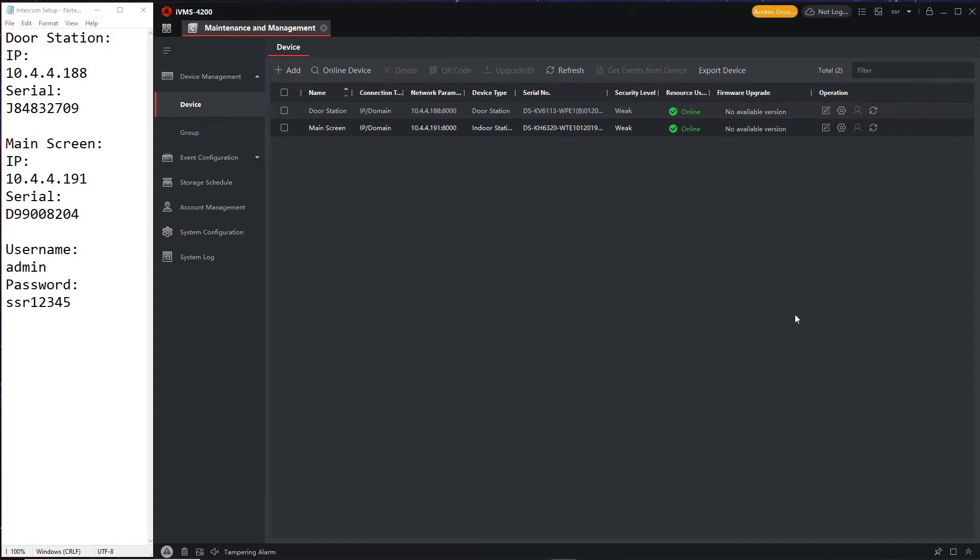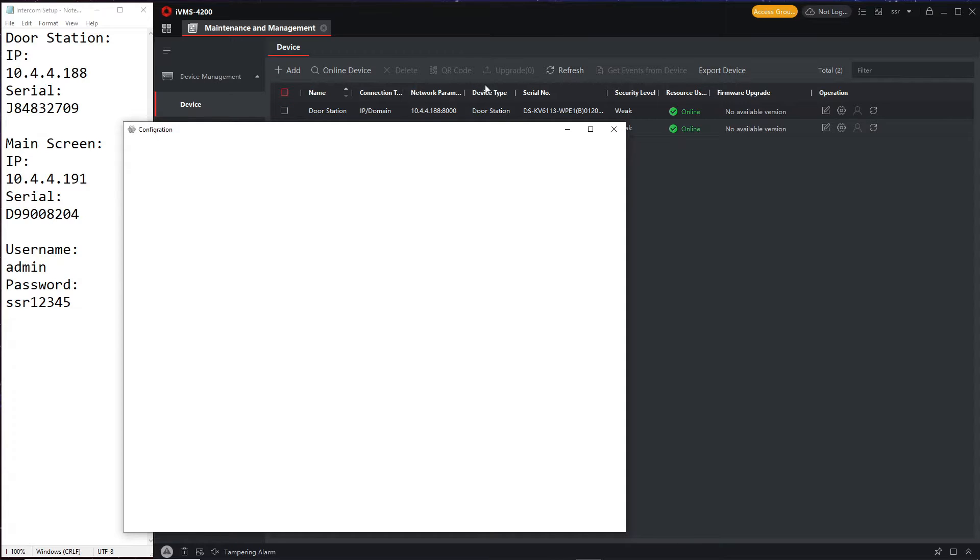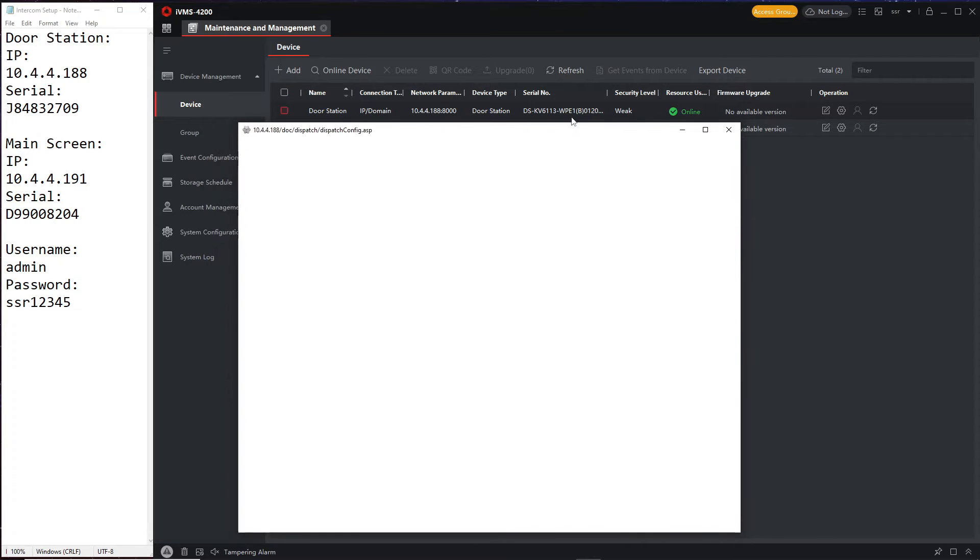We're over to iVMS with our two devices ready to go. If you don't know how to get this far, check out part two — I'll leave a link below. Let's go ahead and log into the door station and start setting things up. You click on the config icon to log into the device.